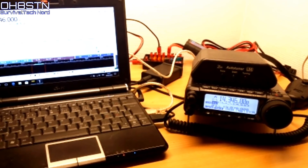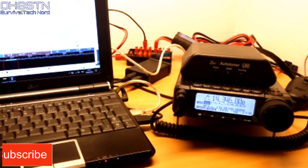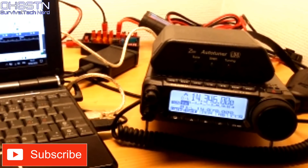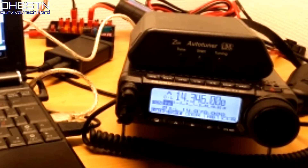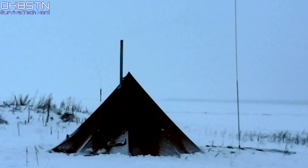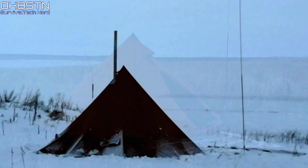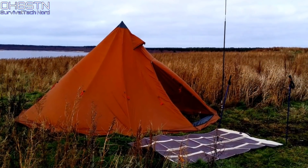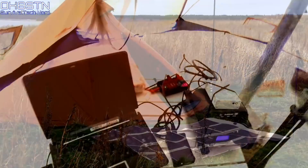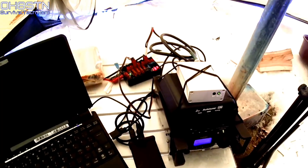Hello guys, Oscar Hotel 8 Sierra Tango November here from Survival Tech Nord. Today we have a new radio and a new chapter in the journey this channel is taking. Many of you have already been following along on the solar-powered field station project, so you may already know the plan was always to upgrade to a more powerful radio for field communications. Well, that's where we've arrived today.